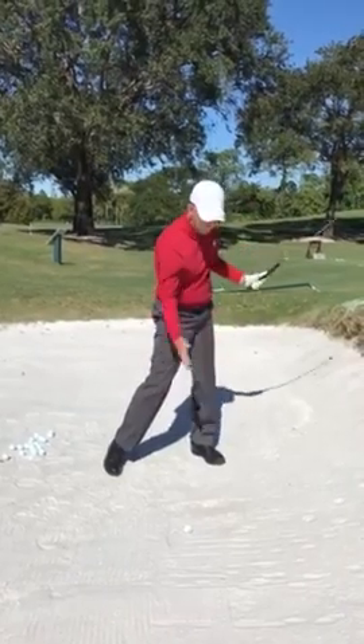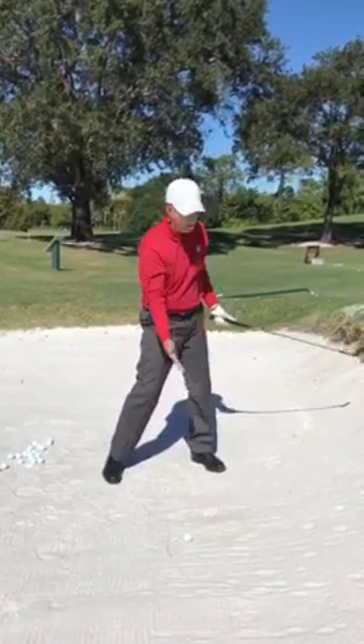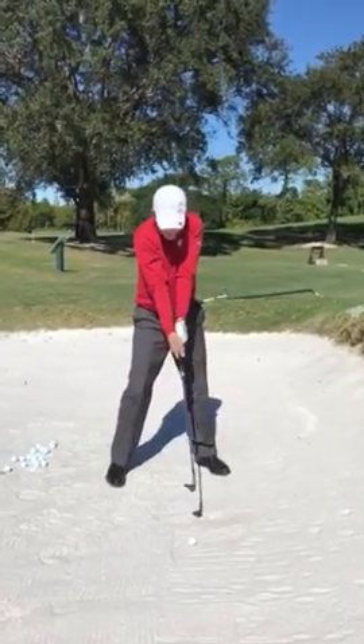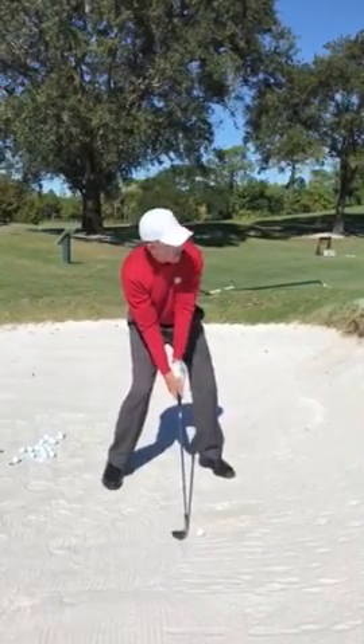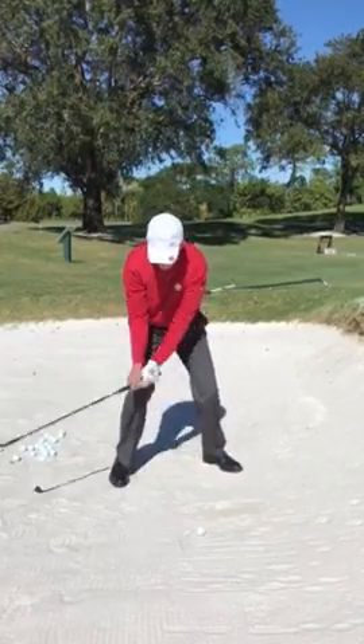Weight on the front foot. We want to hit a couple three inches behind the ball. Nice soft arms — not tight, soft arms. Let the club swing. Once I set up, I lay the handle down, make a swing through, and just splash the ball out of the bunker.